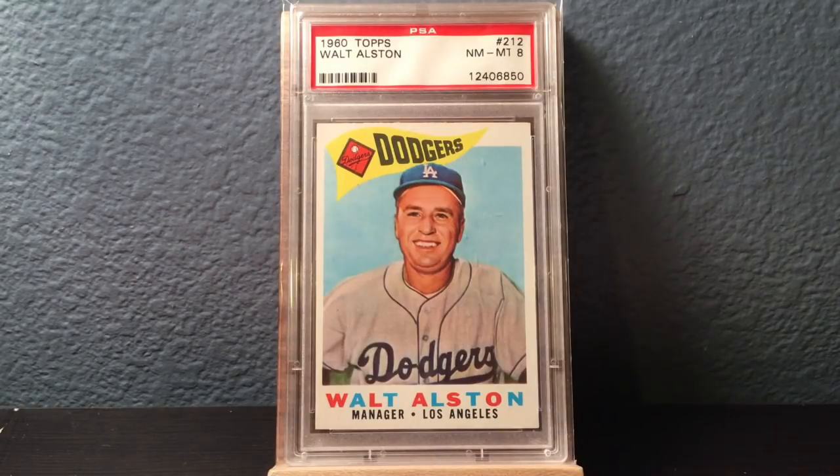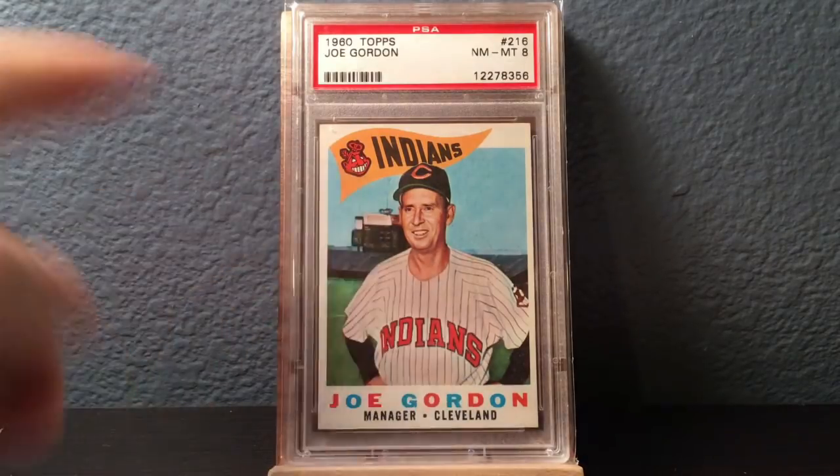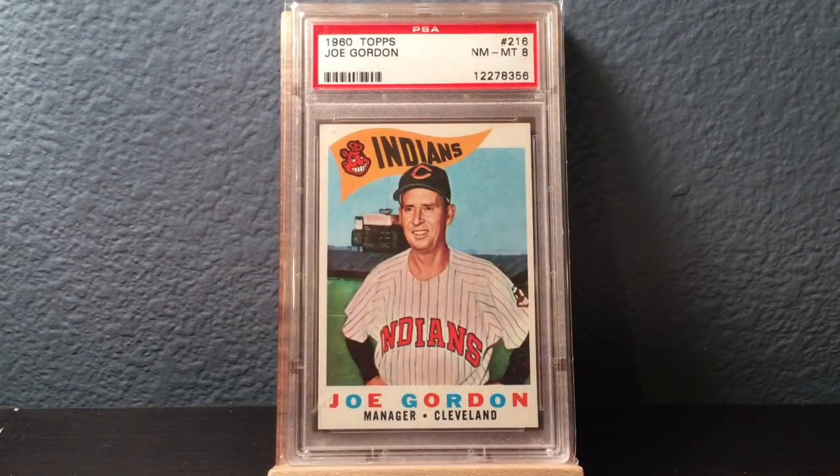The player cards are horizontal, and then you've got some vertical stuff — coaches and managers that are vertical. Here's an awesome Walt Alston, Hall of Fame manager, in a Near Mint 8. Here's another 8 of Hall of Fame manager Joe Gordon. Look how pretty. I love the design of even the manager cards — they're so cool. I love the Chief Wahoo. All of it just works. They did a really good job with this.